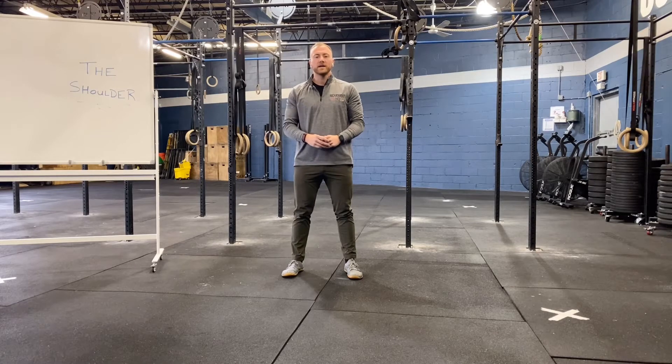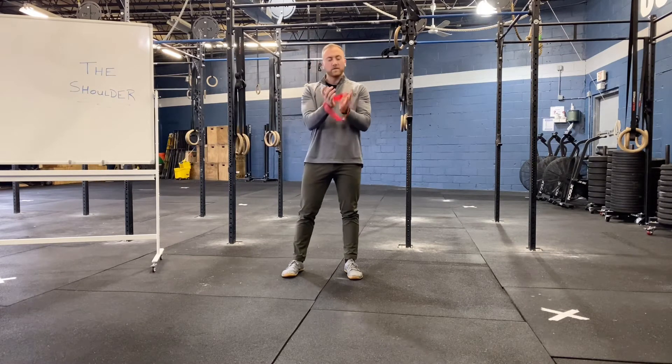This exercise is shoulder clocks with mini band. Grabbing a resistance band of your prescribed resistance — light, moderate, or heavy — we're going to place it around our wrists.